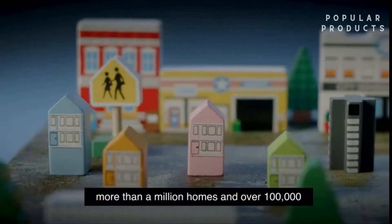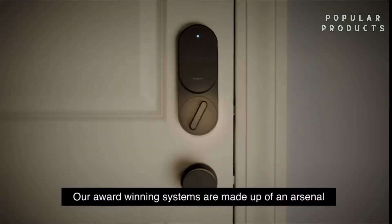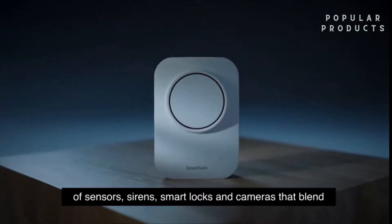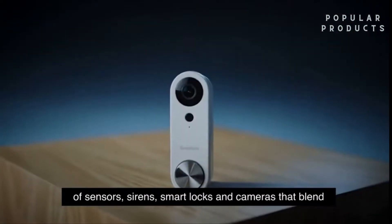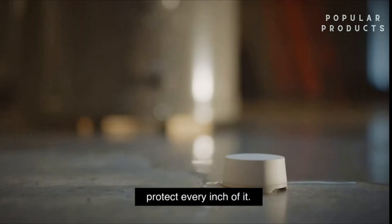More than a million homes and over 100,000 businesses are protected by SimpliSafe. Our award-winning systems are made up of an arsenal of sensors, sirens, smart locks, and cameras that blend seamlessly into any style and size home and help protect every inch of it.